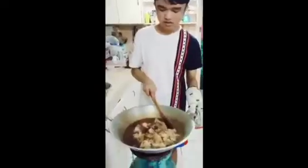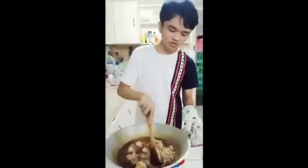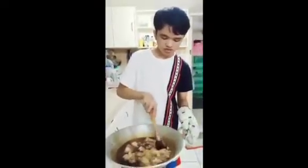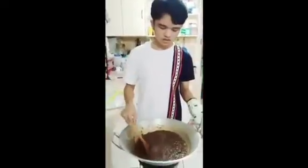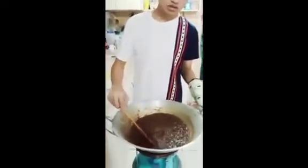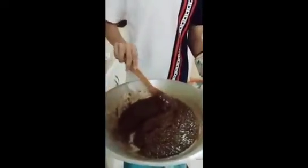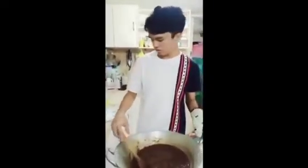Now we should mix this thoroughly so that the milk covers the sticky rice. The sticky rice has already cooked and it's already mixed as well, so it should be ready to put in the container.